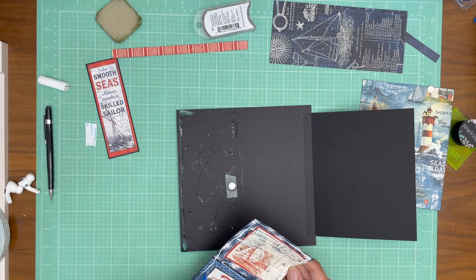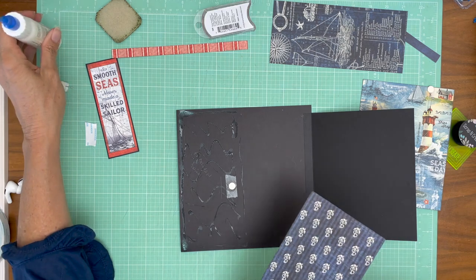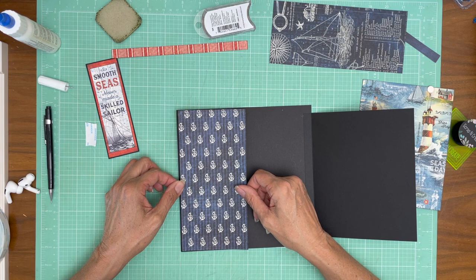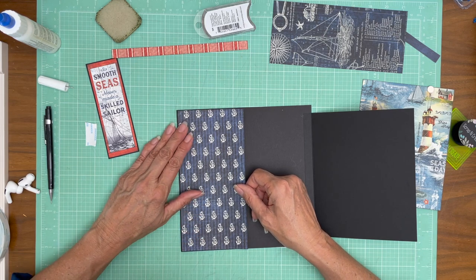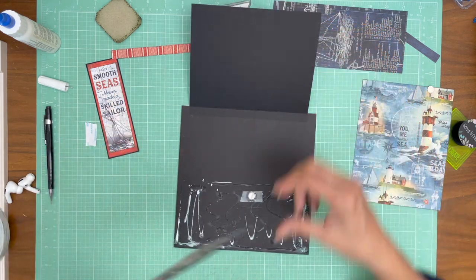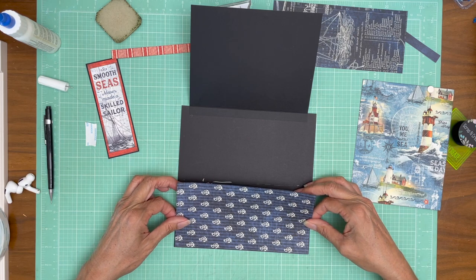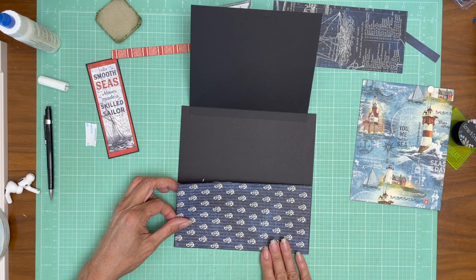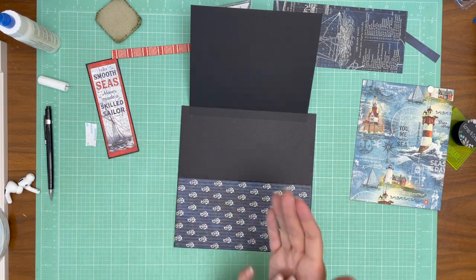I usually do this first when I'm designing the flaps, but I kept going back and forth on whether I was going to add anything else to this page, so it took me a while to land on this being the final design. I'm going to turn it sideways because I can't see both edges.